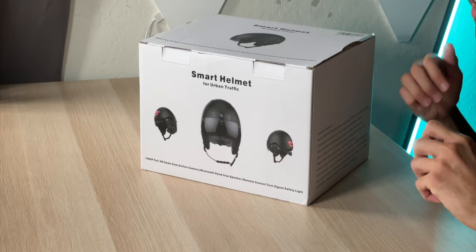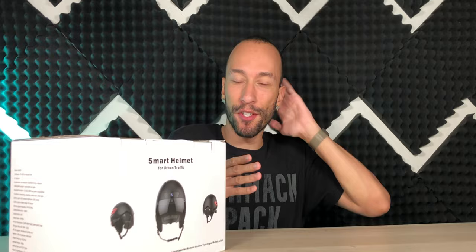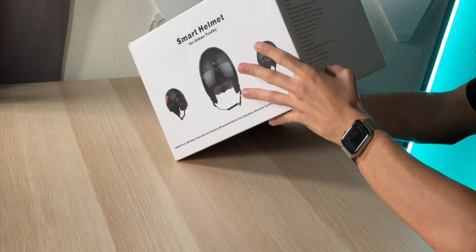We're taking this a step further because it also has Bluetooth connectivity for both phone calls as well as music playback, so you can jam out and make phone calls hands-free while riding around town. And then it gets even safer than a standard helmet because it also has remote control turn signals — so if you're on a bike you can signal that you're going left so people know which way you're heading.